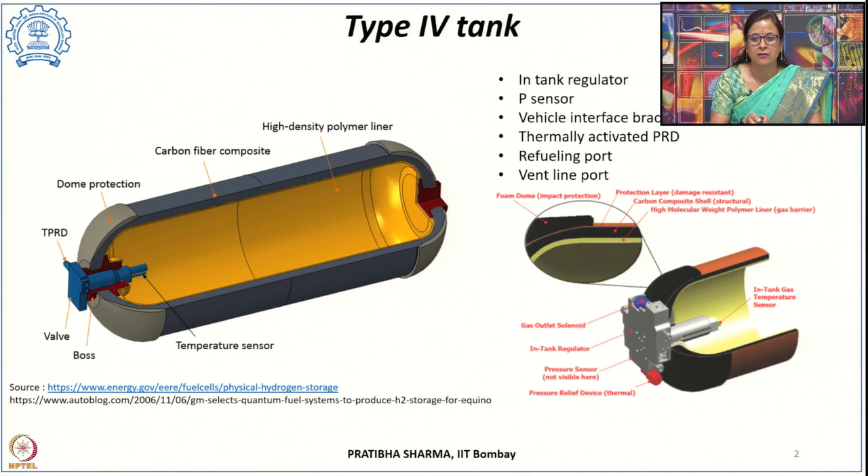There are also thermally activated pressure relief devices, a refueling port, and a vent line port. Other accessories outside the tank include tubings, walls, and flow regulators. So all these are the components of the type 4 tank.